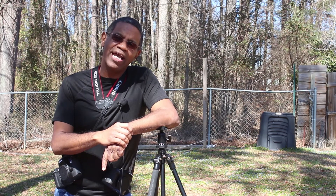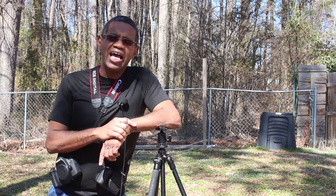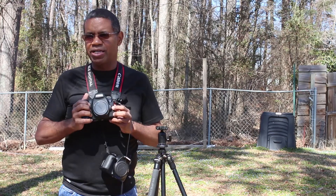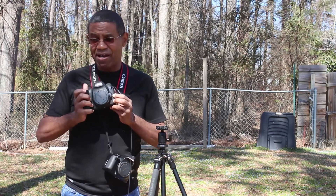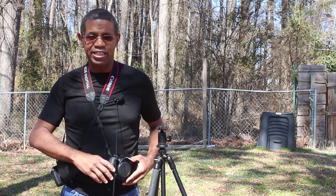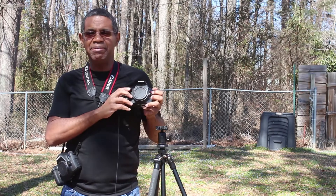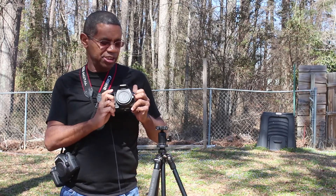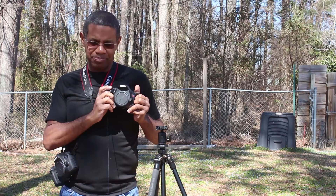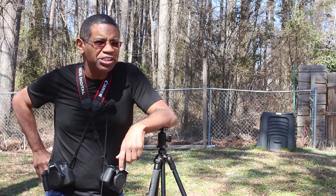Hi, my name is Frank White and welcome to another one of my YouTube videos. Today I am going to talk about the full frame sensor as found on this Canon 6D, and the crop sensor, which is an APS-C sensor found on this Canon T2i.